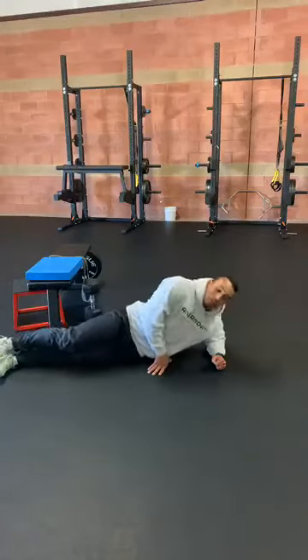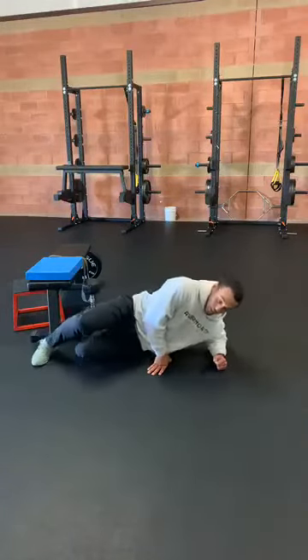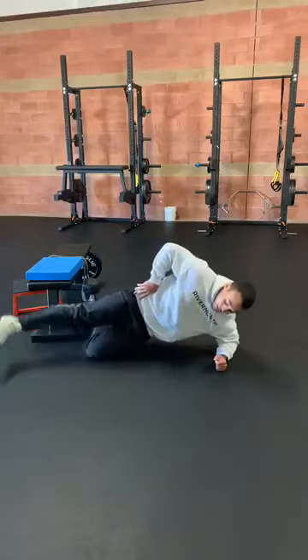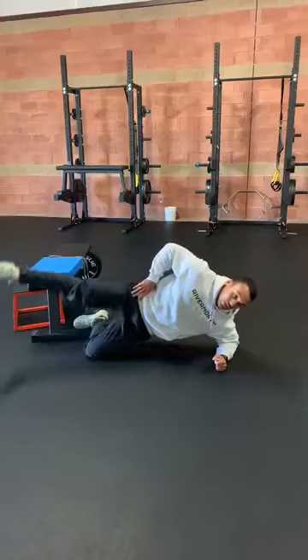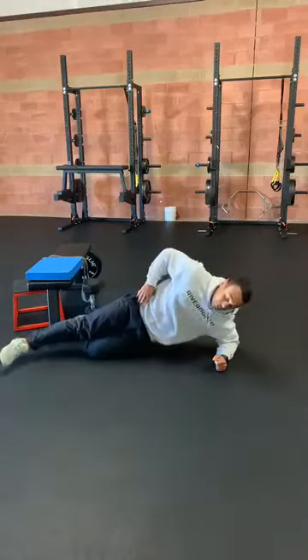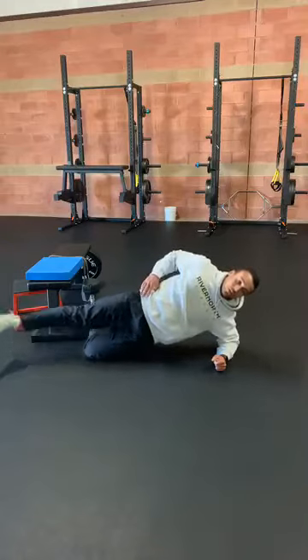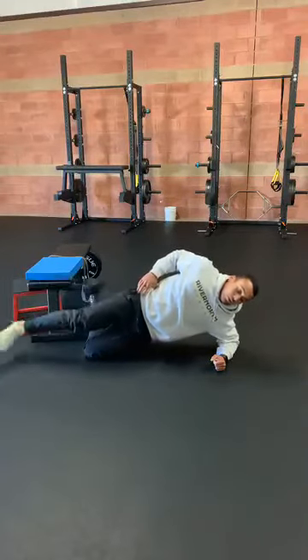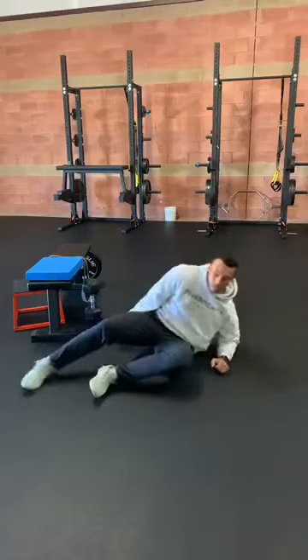Now if that's a little bit too advanced, we're just going to shorten that lever arm — bend this knee, plank in, and still try to get that lift with the leg. Try to lock those hips up; we don't want to sag our hips, we want to squeeze our glute. We'll go ten on that side, ten on the other side.